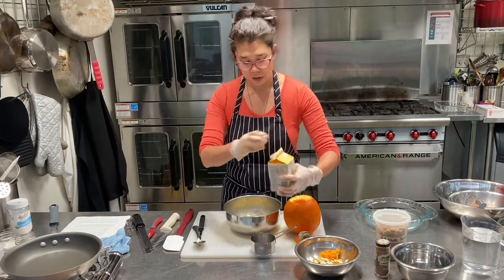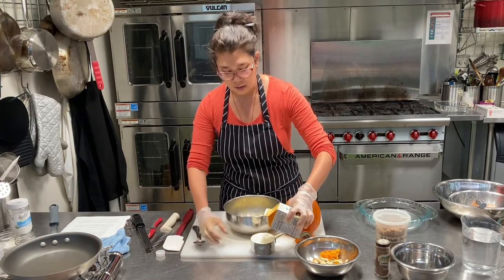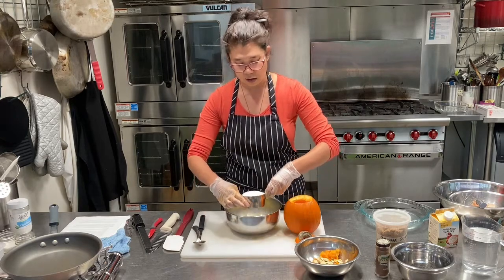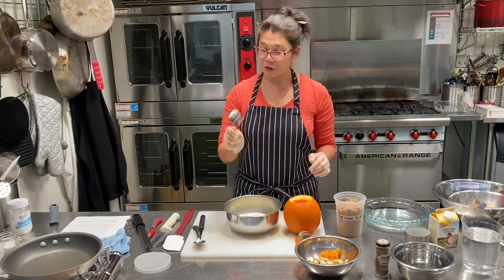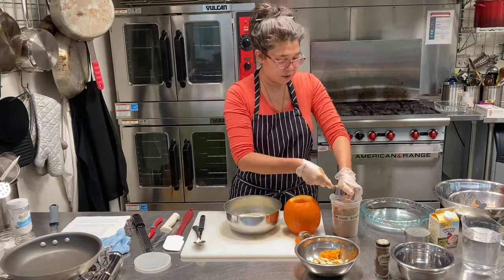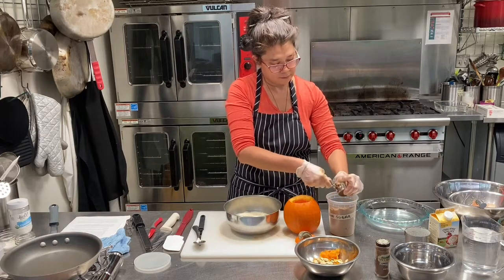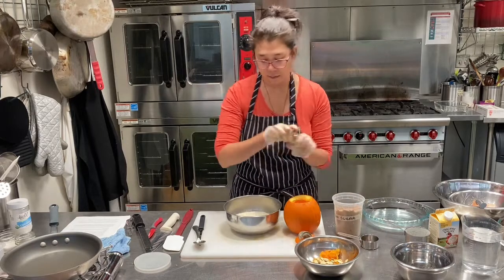I'm going to measure one cup of heavy cream. It may seem like a lot but it's going to make the custard taste really yummy. I've tried doing this with just regular whole milk and it did not come out as well. I'm also going to add two-thirds of a cup of brown sugar — with brown sugar you can pack it in to help you measure. There's one third of a cup, there's another third, and I also like to add some pumpkin pie spice.